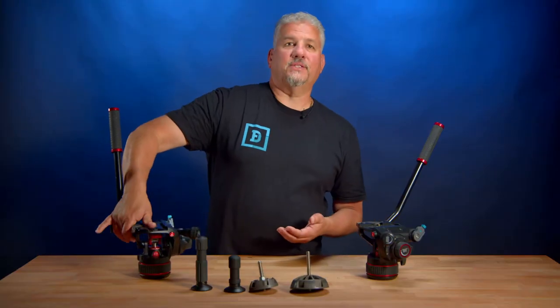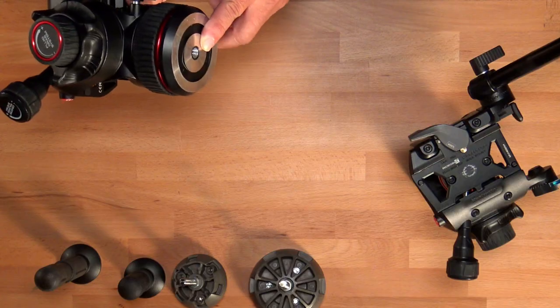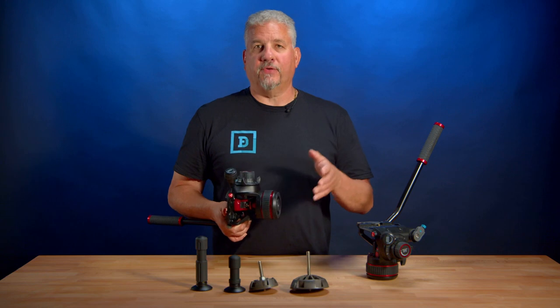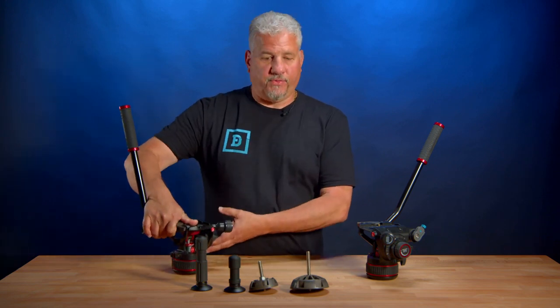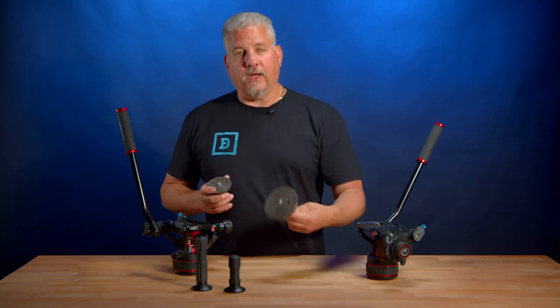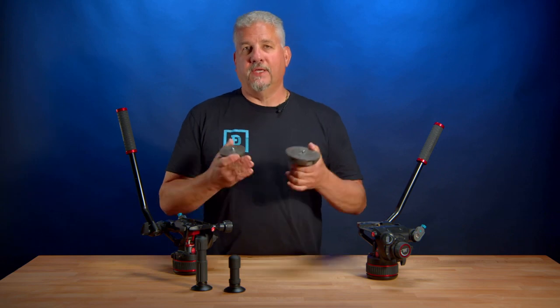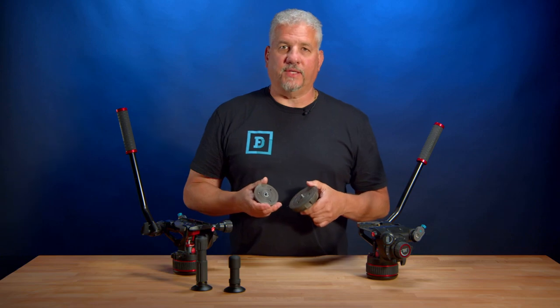Here are some of the features we love about our Nitratech Fluid Heads. The head has a flat base with a 3/8-16 mounting thread, allowing for use on all tripods, sliders, jibs, monopods, and other supporting gear. We can also pair this Manfrotto with a 75mm or 100mm half ball for use with ball mount tripods, giving us total flexibility with all types of tripods and jibs.